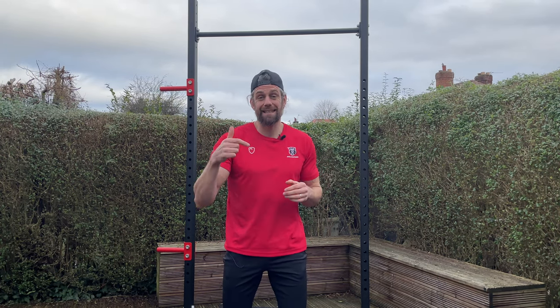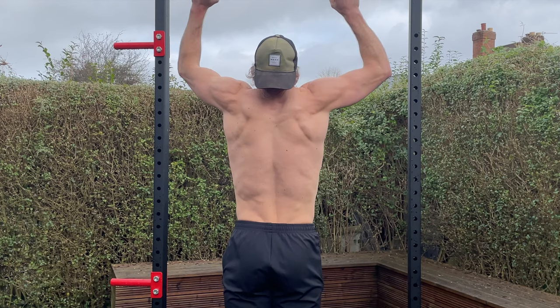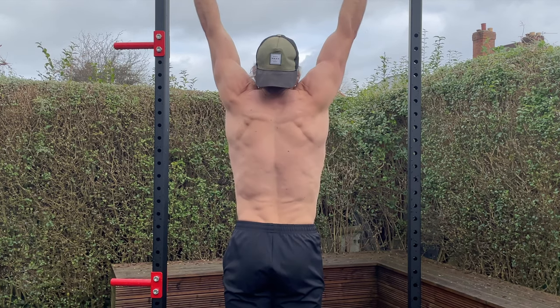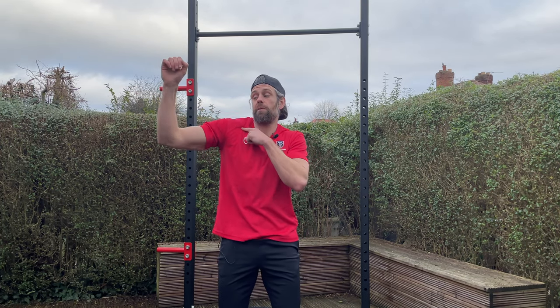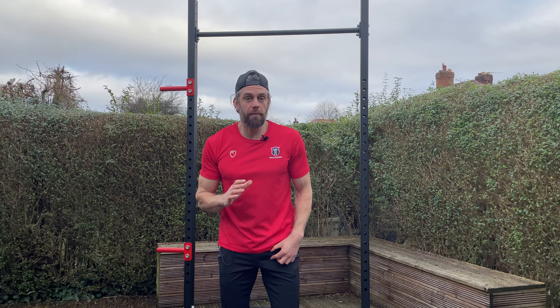If the stability of the scapula is compromised, things like our pecs and lats have to try and provide some of that stability. That will restrict and change the position of the scapula, restrict the range of motion the shoulder can go through, and most importantly, it's going to compromise the force output that the lats — the prime mover in the pull-up — are able to produce. In a pull-up, this might look like the shoulder hiking up when you start to pull.